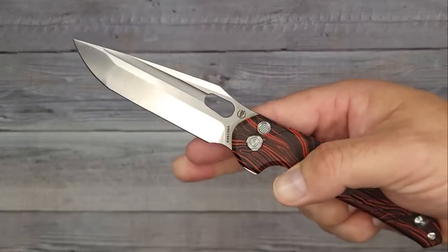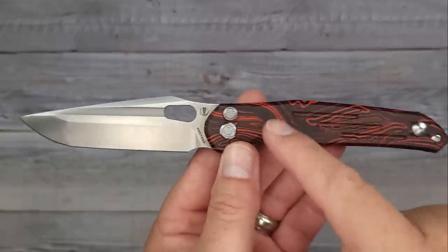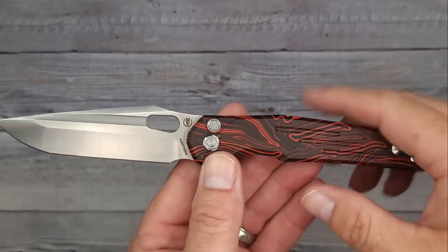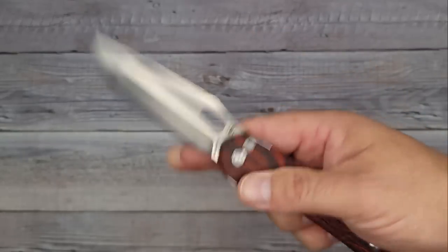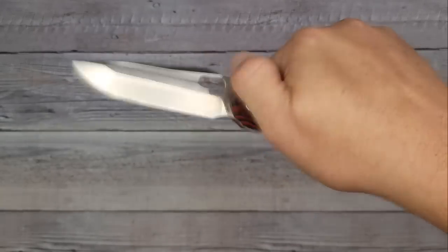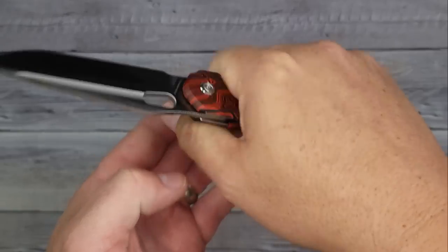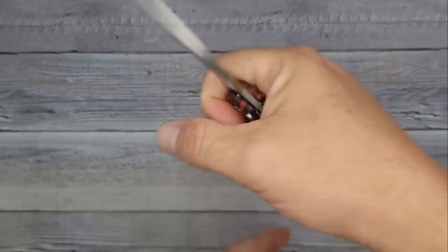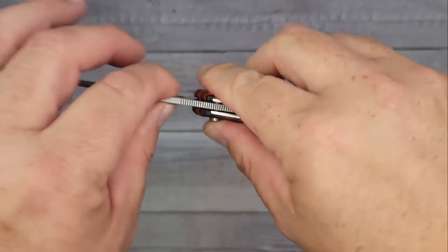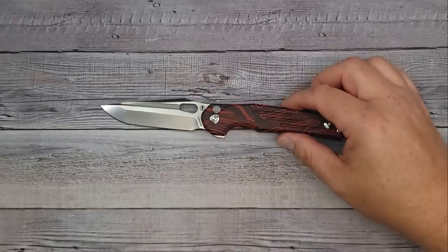Final thoughts on the Boss T Thunderbird: if you're on Facebook, join the Boss T group — they give major discounts. I found the code there: use 'thunderbird10' for ten dollars off. I love it — multiple deployment options, very comfortable, the button is intuitive and out of the way in any grip. You'd really have to try to hit the button accidentally. Very good lockup, very smooth. It goes for around $129 but you can get it for $119 with the discount code.